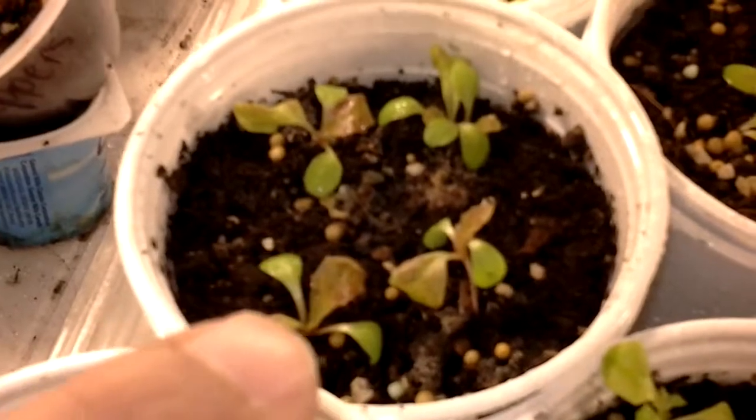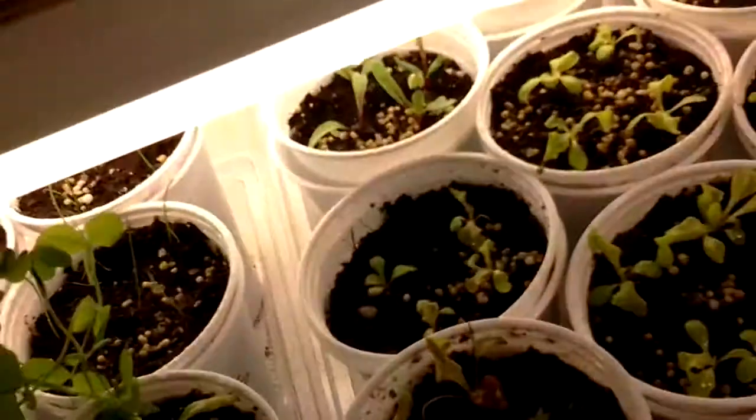Sunflowers are doing good. Corn is all doing good. You can tell the difference between the red and the green lettuce because those look like they're dying — but it's actually red lettuce. It's not dying, it's just the color. Whereas this one is all green.